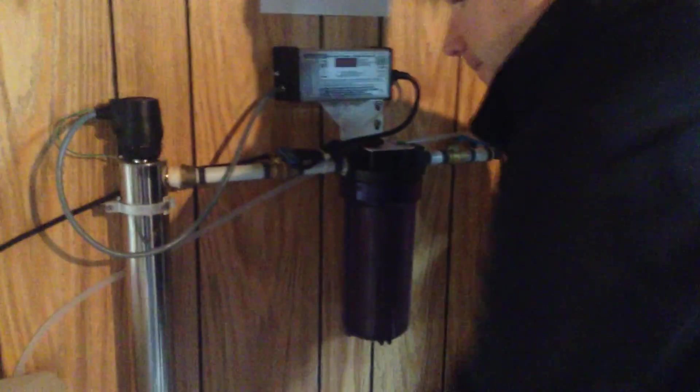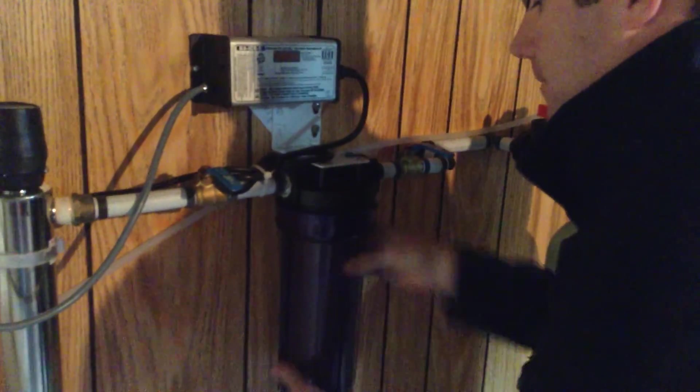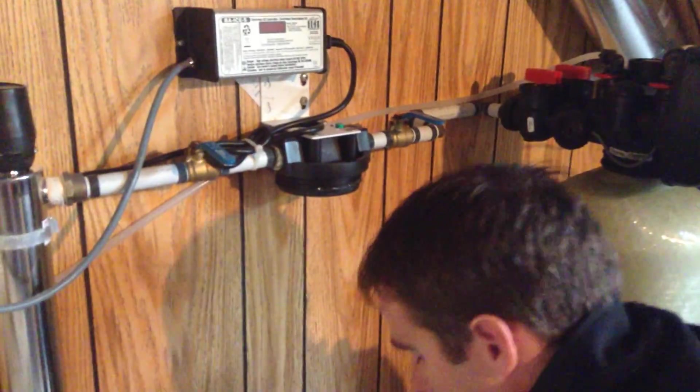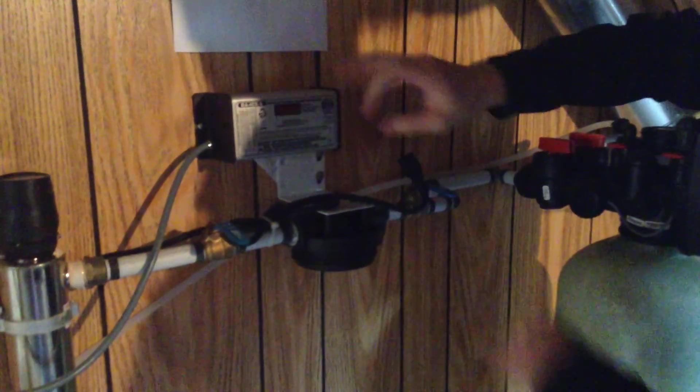Just basically unthread — it's always counterclockwise to take it off, clockwise to put it on. Just pour that out and leave it to the side. We'll disconnect the power to the UV light — you can just unplug it right at the ballast, the control module.